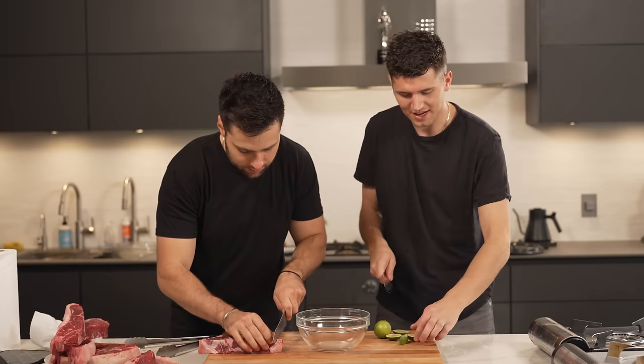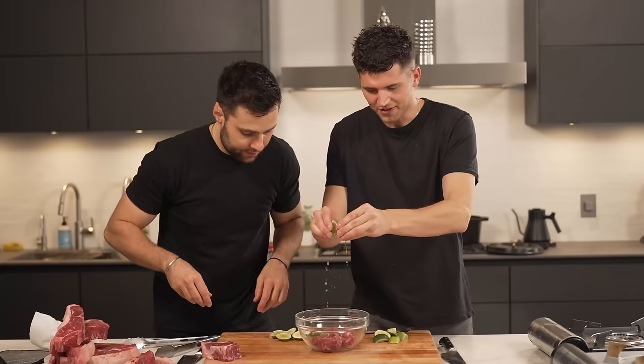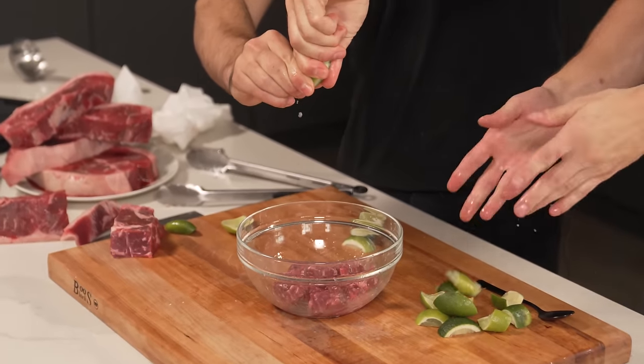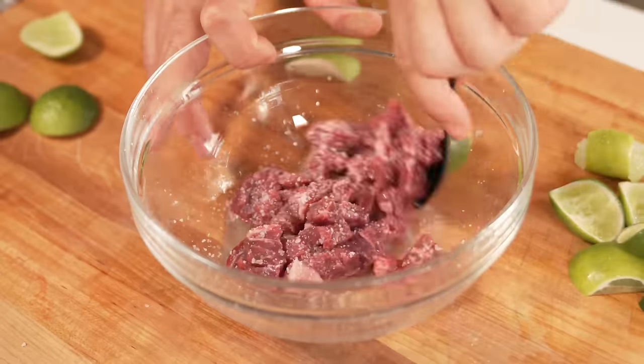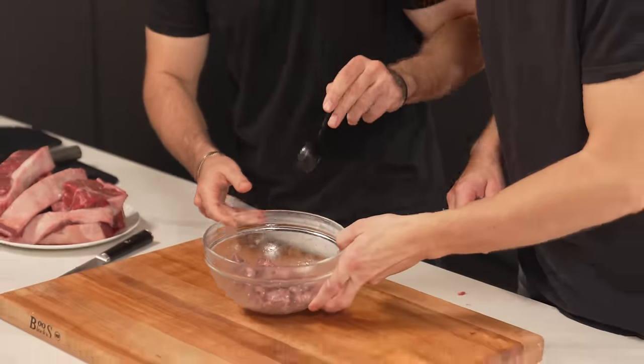Ceviche. The only thing I'm missing are some limes. I'm going to remove the fat, and I'll chop up a bunch of lime. As lots of you already know, ceviche is actually cooked — essentially the acidity of those limes breaks down the meat. We're just going to add in that beef and go over it with a bunch of lime. This is basically a steak tartare that's actually cooked. Finish with a pinch of salt, mix it, and refrigerate for a few hours. It sort of looks cooked. I wouldn't make this at home.